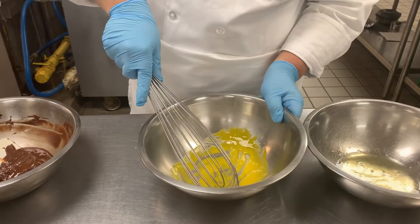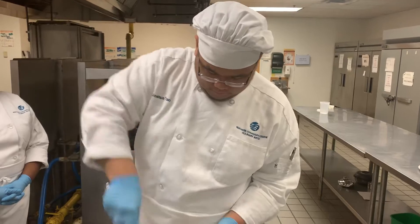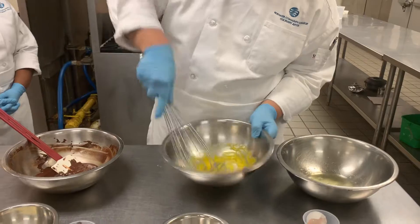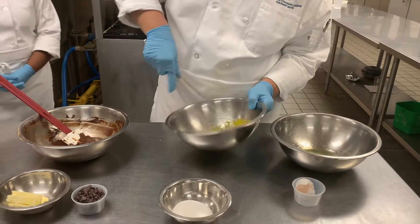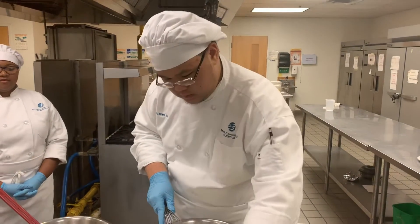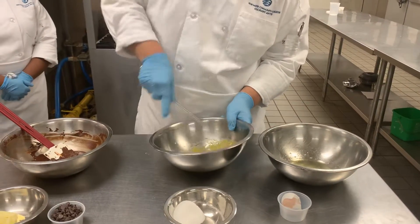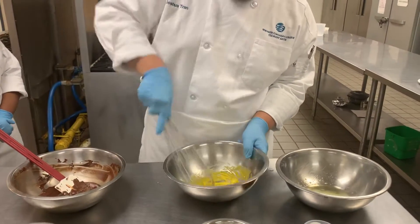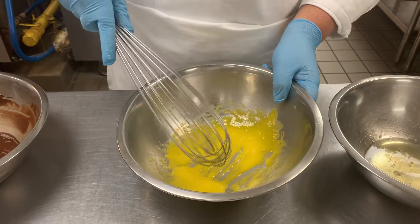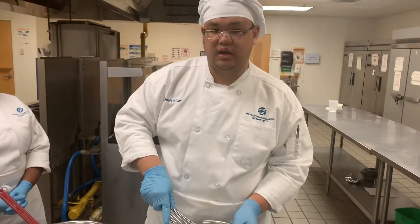We beat the egg so that we can add some air and give it some nice thickness to it. After a while, when it thickens, we add the sugar. As we beat the sugar with the eggs, it will start to thicken a lot more and it will give it a better texture.